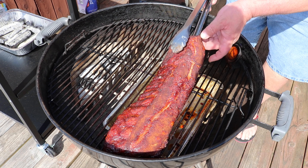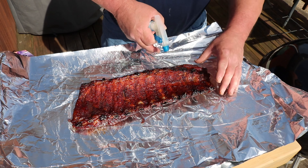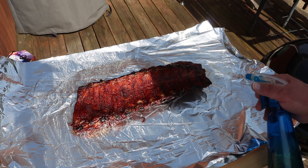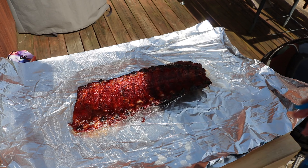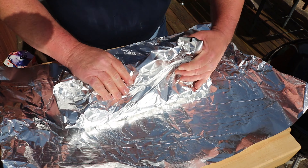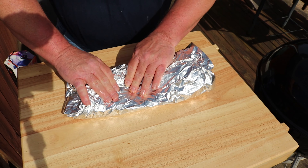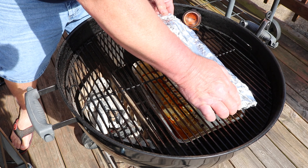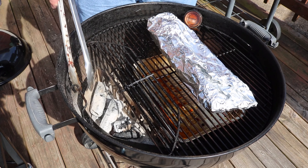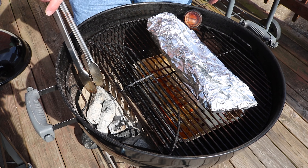Getting the ribs wrapped up with a good spray inside the foil, then back on the grill. No more wood needed at this point. I'm checking the ash — really not a whole lot of ash. I've only added two pieces of charcoal this entire time and we're three hours in. Very, very impressed with this Prime 6 charcoal.